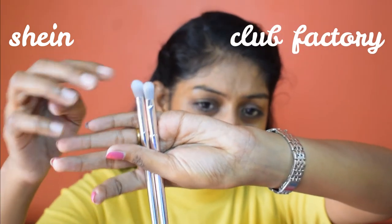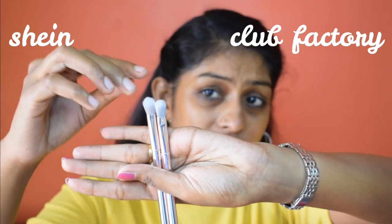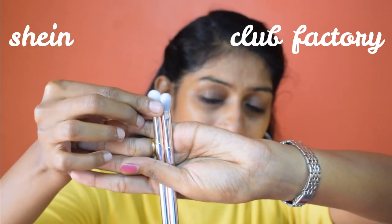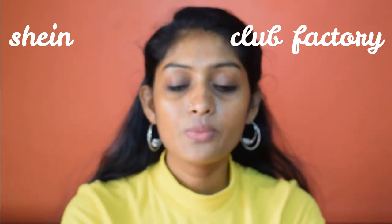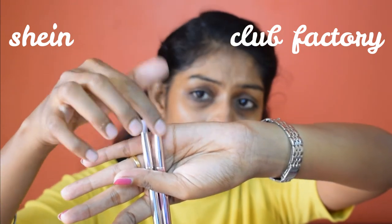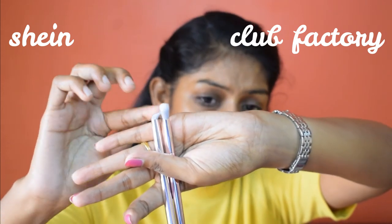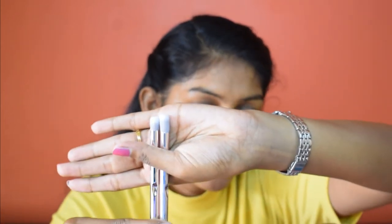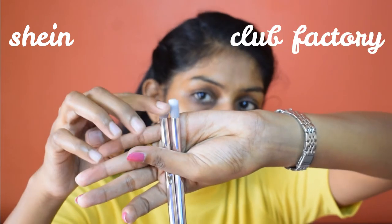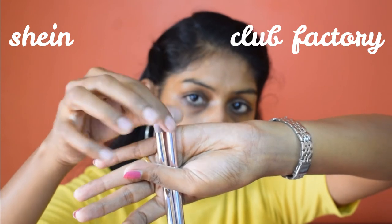One brush may help in packing eyeshadow and blending the crease because it's a little dense, while being fluffier on top and tightly packed at the bottom. Two of the brushes look exactly identical. The next small brush — Club Factory's is a little taller while Shein's is small and dense. The last brush, the flat top, again has the Shein version coming in at a shorter height, and bristles are coming out from the Club Factory one.